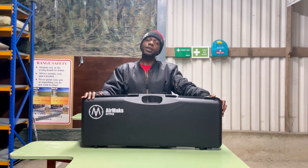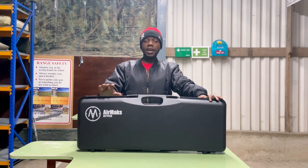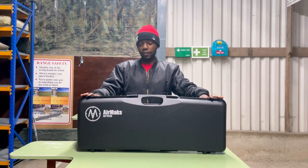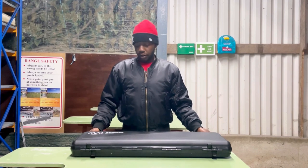Let's get into this. As you can see, it comes in a hard case — a nice, sleek hard case. Because you can fit a scope onto your rifle and it will still fit in there, so that's one positive thing. You can see it's got the Air Max branding. Let's go into the case now.